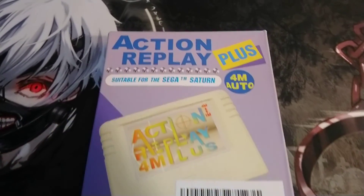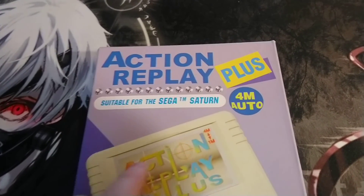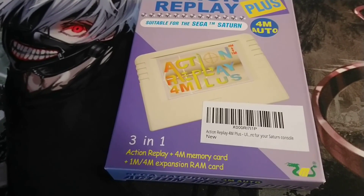Alright folks, Queen Rogue Kill Candy here and today we're doing a box opening — Action Replay for Sega Saturn. This one is suitable for Sega Saturn. It says 'plus' — it's an Action Replay 3-in-1.